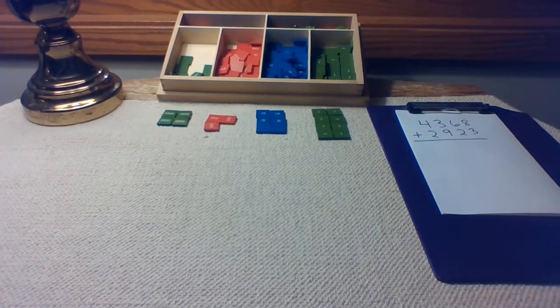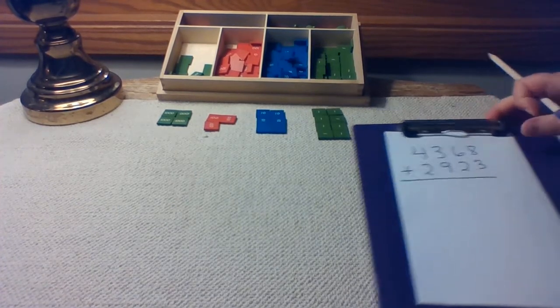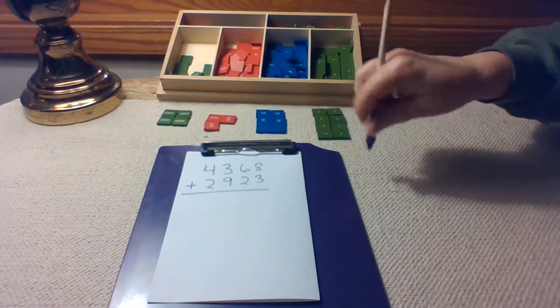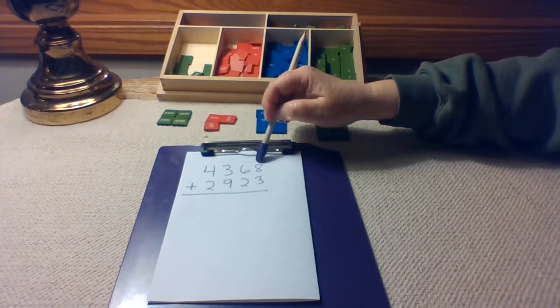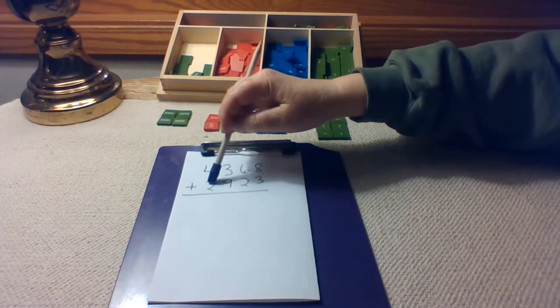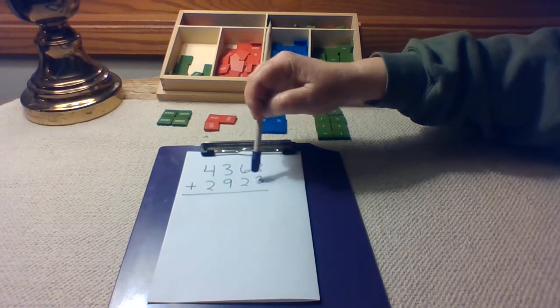Hi, this is Mrs. Barb. This lesson is Stamp Game Edition. The problem we will work on is 4,368 plus 2,923.